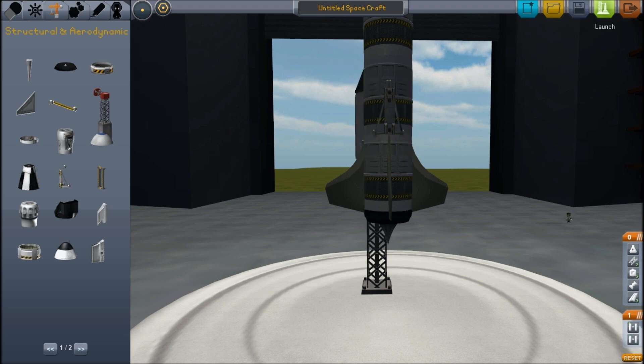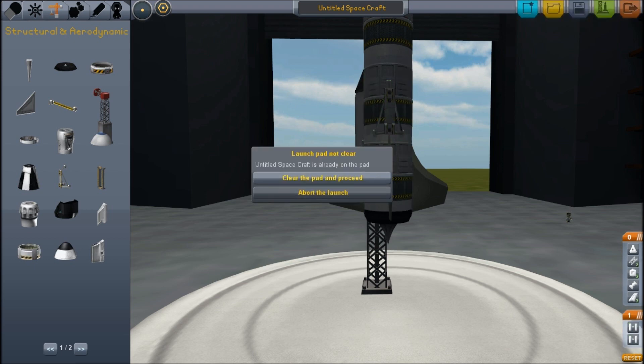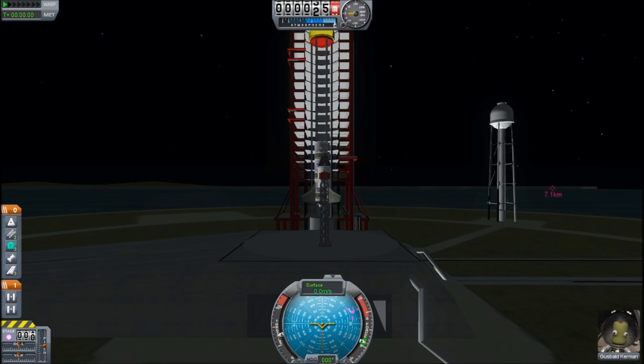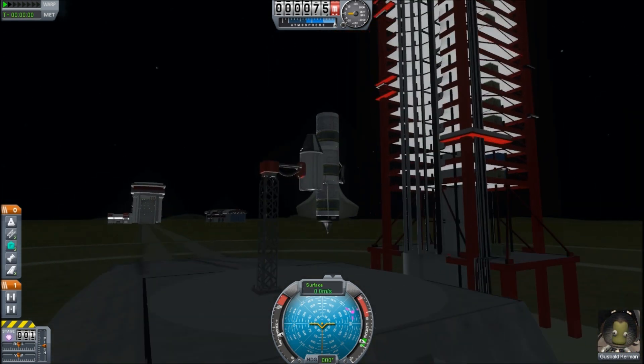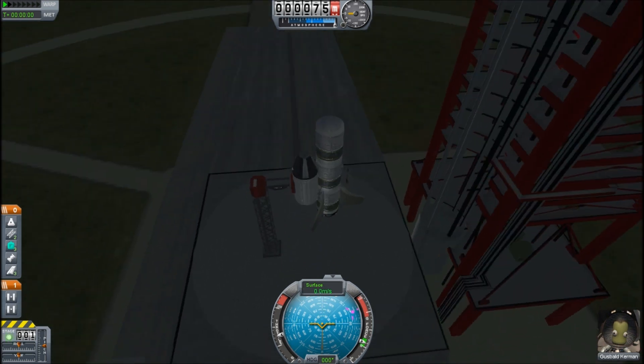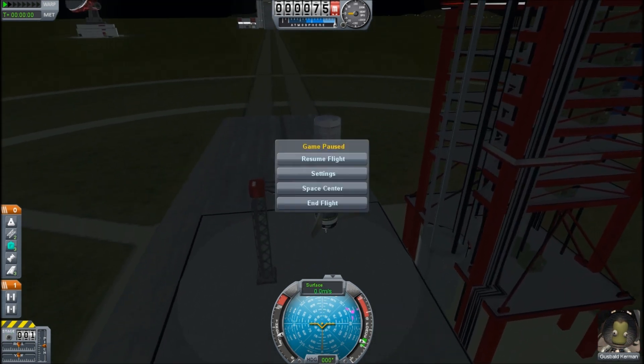So here we have our first version of a liquid-fueled rocket. We're using three fuel tanks and an aerospike, and this probably has enough Delta V on its own. The question is: will it be stable? Will it even launch?